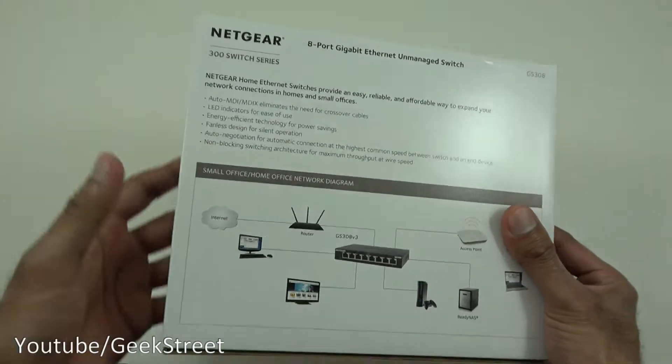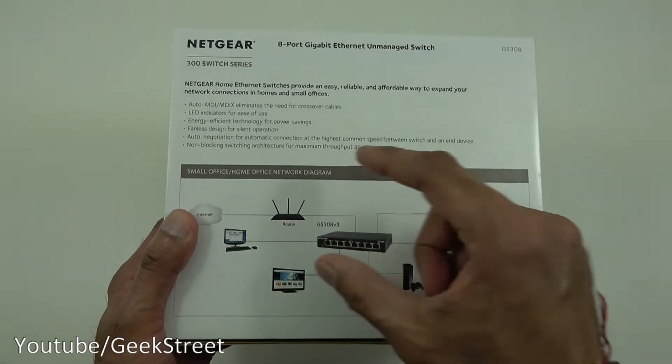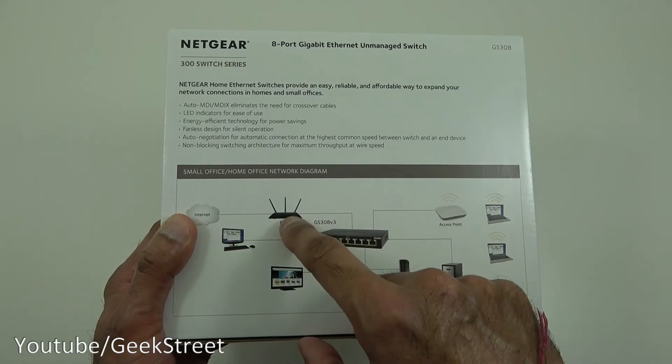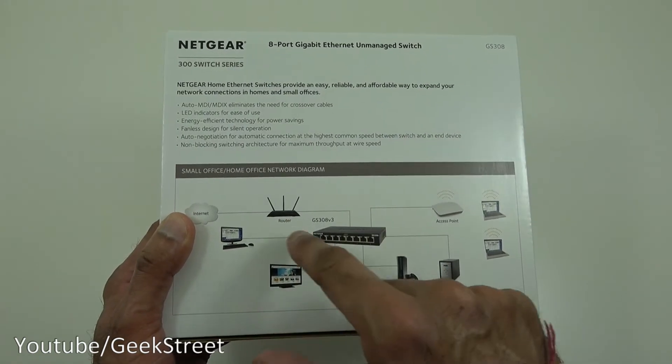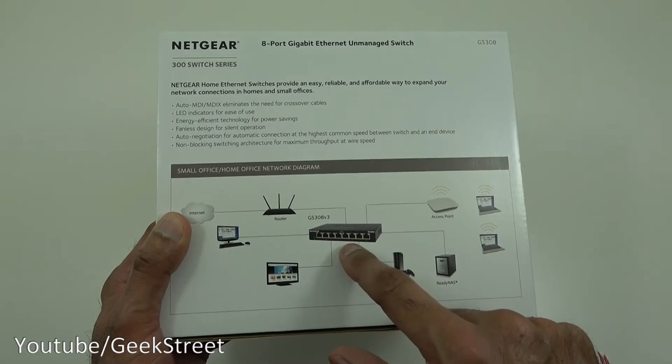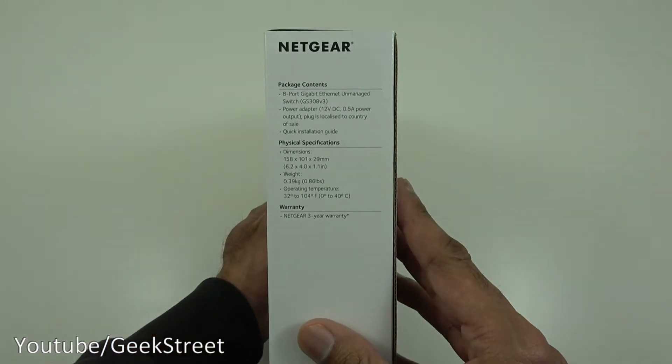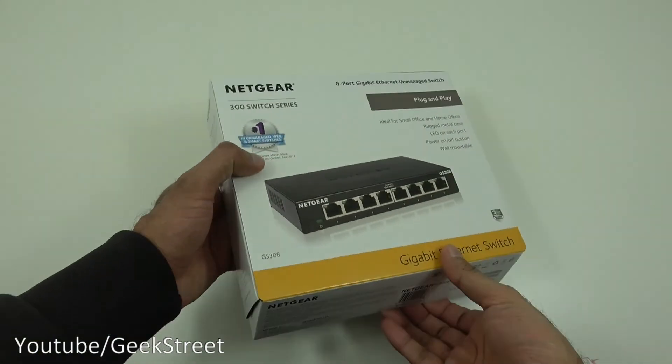Coming around here there's a picture showing how you can connect this up — your switch here, your router connects into the switch, and then everything else can just connect directly onto there. Coming around this way there are some more details, so let's open it up and see what you get in the packaging.